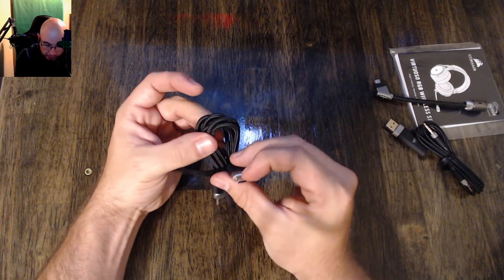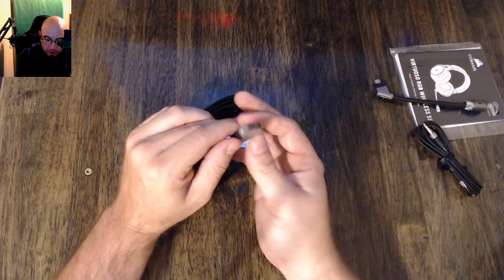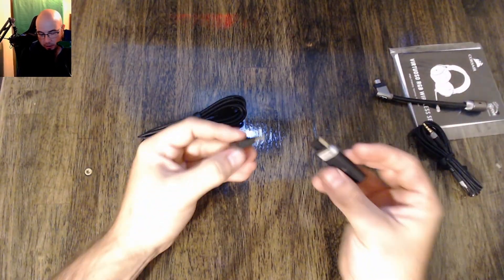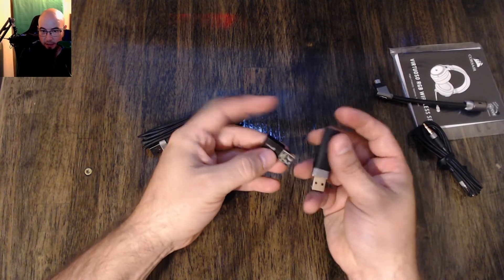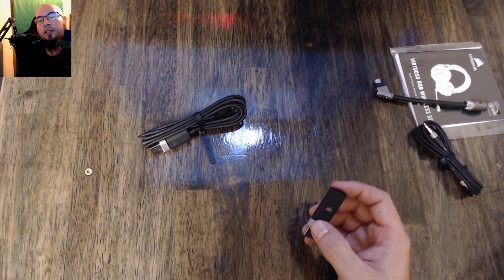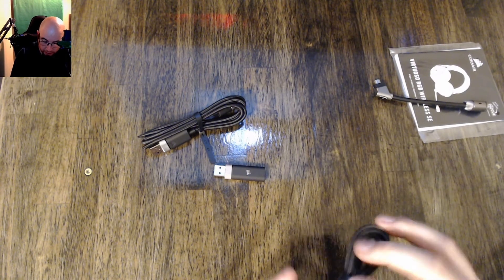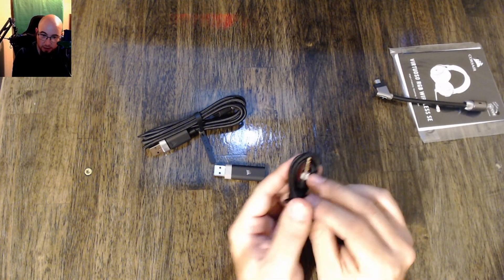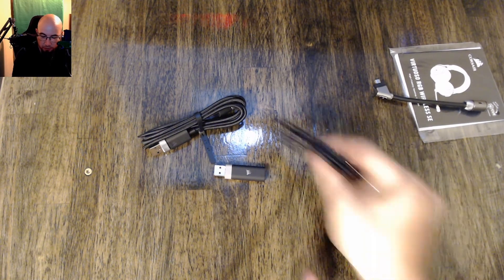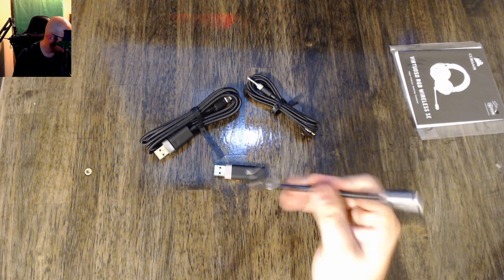Really nice braided cable, and it is USB-C, which is nice — USB-C is like the best thing to have anymore. The dongle's a pretty good size; I'm actually surprised at how big it is compared to their keyboard dongle. It will stick out a little bit. And it's a four-pole cable, obviously, because you've got a mic so you need that. You can use it either way. The actual mic itself has a pretty nice bendy boom arm.